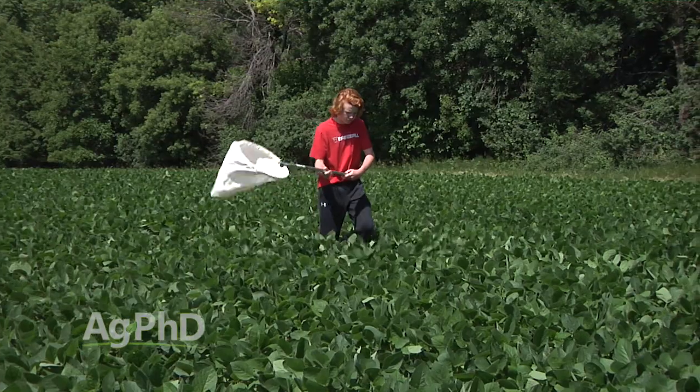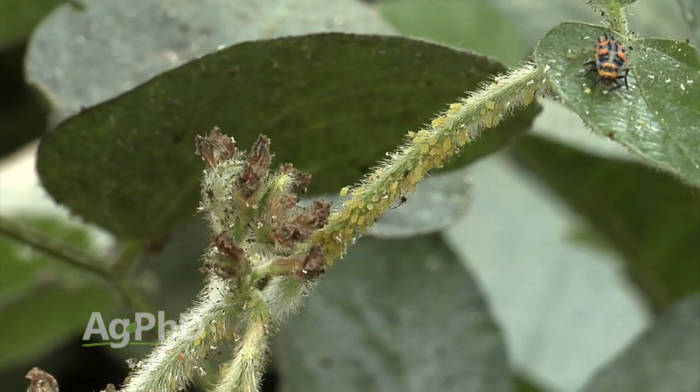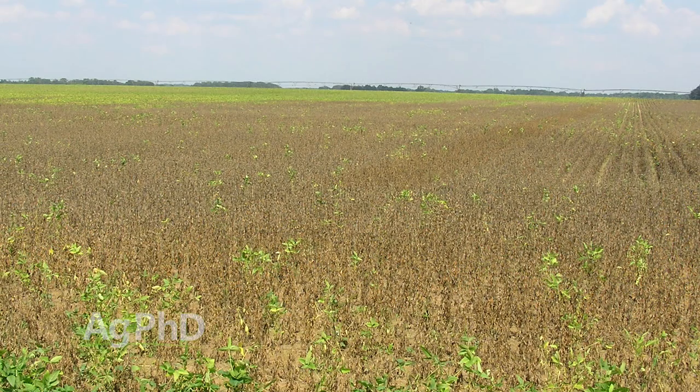You still have to keep scouting and keep an eye on aphid numbers. Aphids are piercing-sucking insects — they pierce into the plant, suck the juice out, and open up a wound. Not only is your plant leaking fluids and losing energy, but disease is also getting in. Many times on our farm we've seen more incidents of charcoal root rot any time we've had aphids. We can track it to the field where we got more aphids before we were able to find them and get it treated, and then we see charcoal root rot in that area. So it's not just yield loss from the feeding — I'm also concerned about disease entering through those wounds.